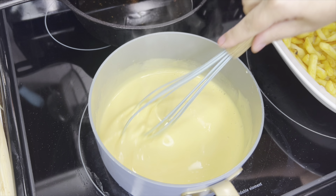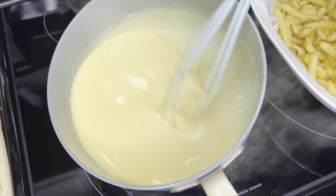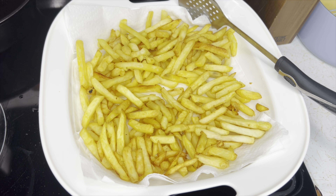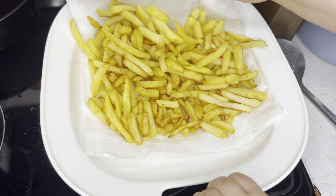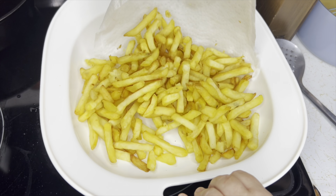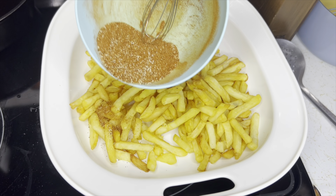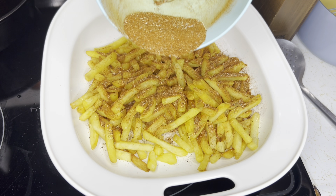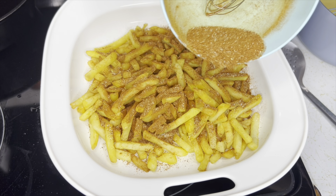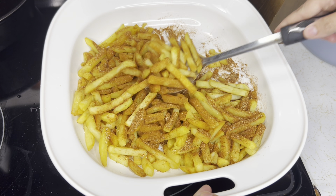Turn off the heat and remove it from the heat so we don't burn. Now let's go back to the french fries — they're pretty drained on the paper towel. I'm going to take the paper towel out and we're just going to start shaking the seasoning mix we made on top. You can season it as much or as little as you want, whatever you prefer — just make sure everything gets coated.